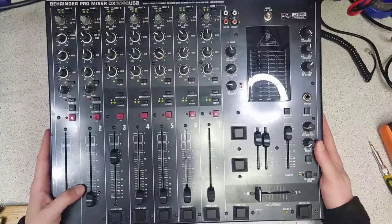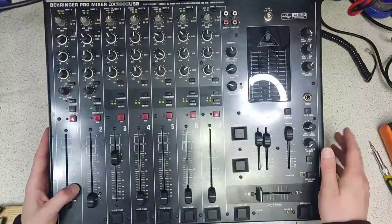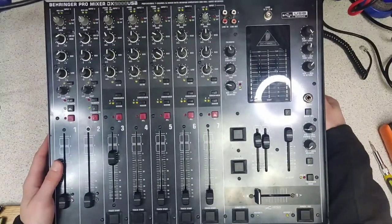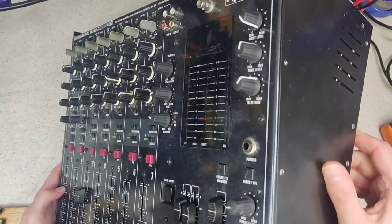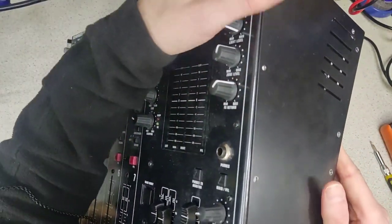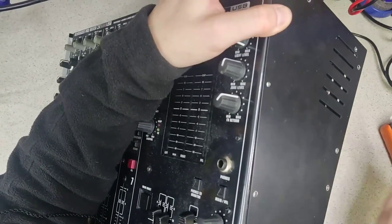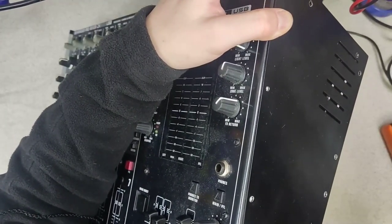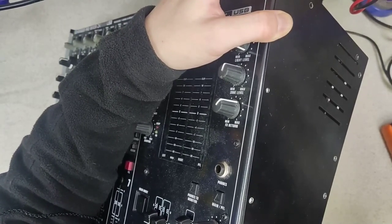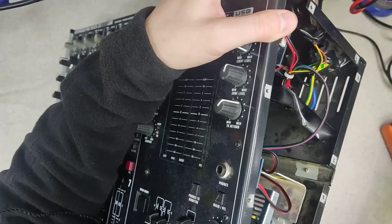I'll show you how to fix it. A reminder of how you get into this particular model — the Behringer Pro DX2000 USB. I've taken most of the screws off already. First thing to do: you've got side panels here. What you need to do to take the side panels off is go around and unscrew all of these screws. I've actually replaced mine with slightly more robust hex M3 bolts because the original ones were a bit too soft and getting chewed up. So you do that and the side panel comes off.